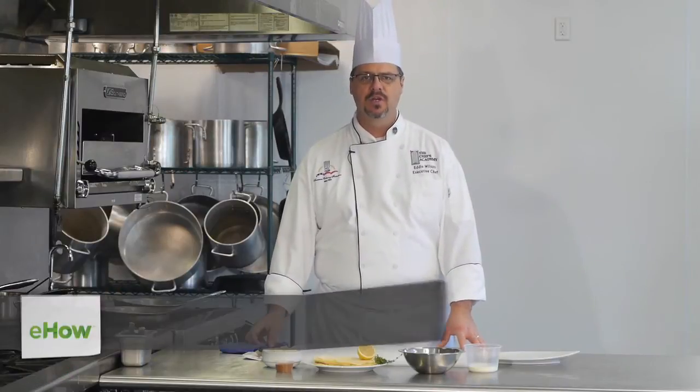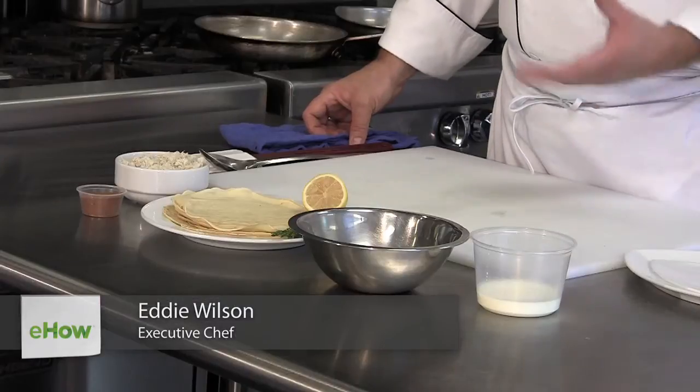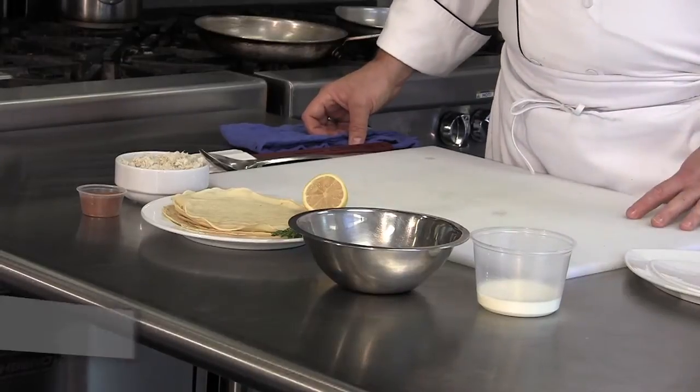Today we're going to make crab and cream cheese stuffed crepes. I've already got the crepes made. You can use store-bought ones, but you should use your own.